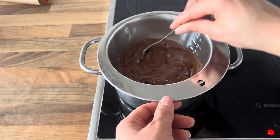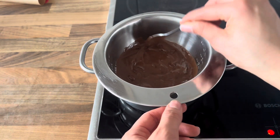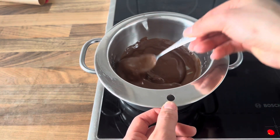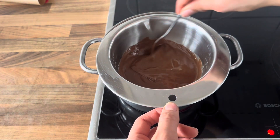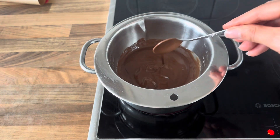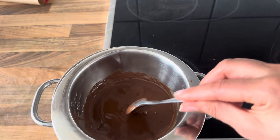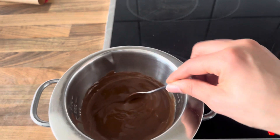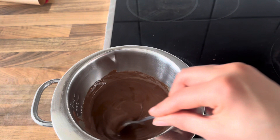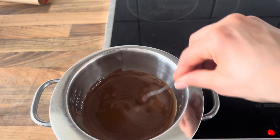I already turned my stove on and as you can see my chocolate has started melting. Please take care not to move it too much — just move it slowly and a little bit more carefully. Take it down from the stovetop and please be careful: you really just need the hot steam to get the chocolate melted. Don't get it too hot, otherwise it won't be as smooth as you can see it right here.